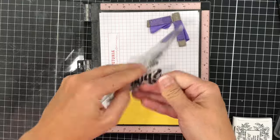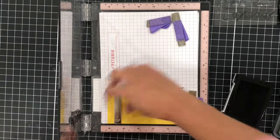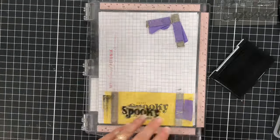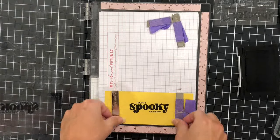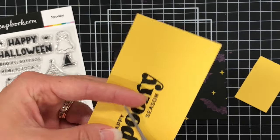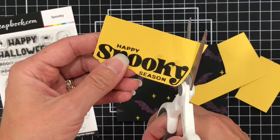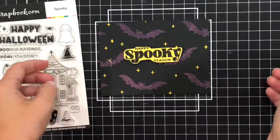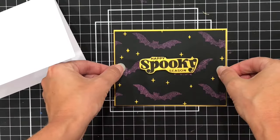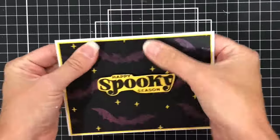Now I'm adding a sentiment for my card. I'm using the sentiment 'Happy Spooky Season' from the Spooky stamp set from Scrapbook.com, stamped with black ink onto some yellow cardstock from the Scrapbook.com rainbow paper pad, because that matches nicely with the stars on the background. I'm going to fussy cut it out — there is a set of coordinating dies with this stamp set but I couldn't find mine. I added the sentiment on some foam and added it to the center of my card layer, backed it up on some yellow cardstock, and added that to a white A2 size card base. I love the way this card turned out with those shimmery purple bats.